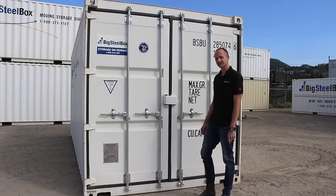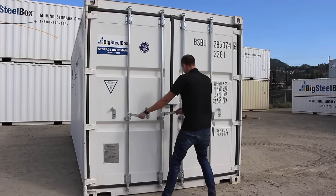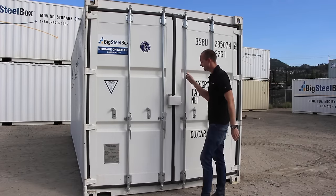A common problem when opening your Big Seal box is trying to open both doors at the same time — it binds in the middle.